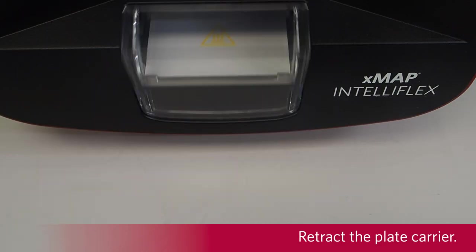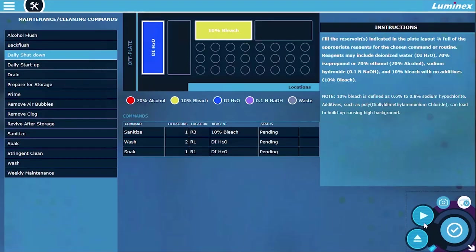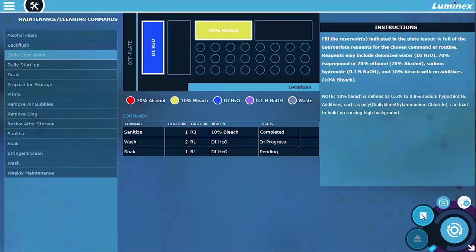Retract the plate carrier. Select Run. A message displays stating the maintenance routine completed successfully.